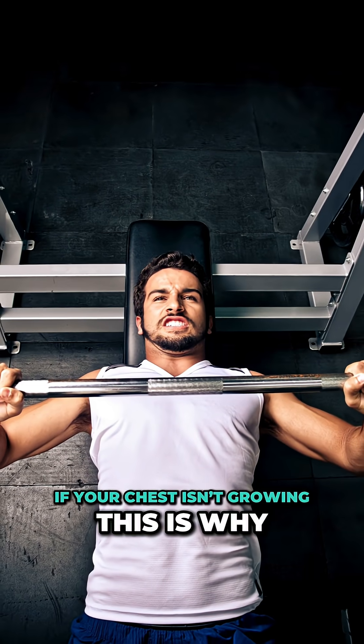You've been told to bench more if you want a bigger chest, but your pecs don't actually care how much weight you press. They care how well you load their actual function.